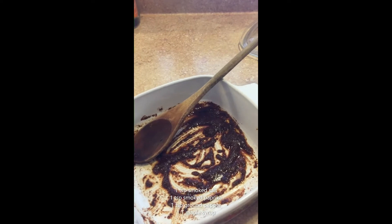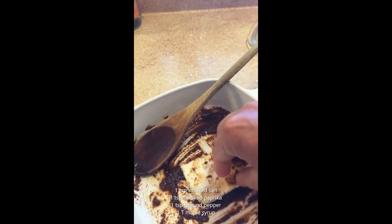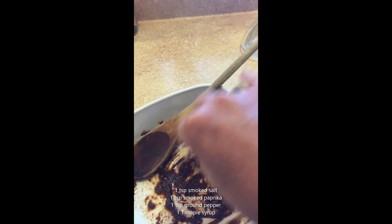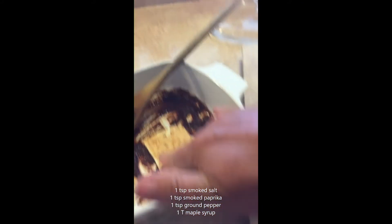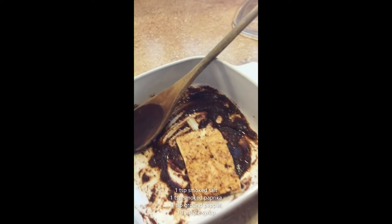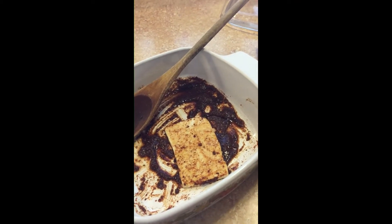I'm going to take the tofu and mush it into the marinade, making sure that flavor is all over the tofu. Then I'm going to let it sit for about an hour or so, and then fry it up in a really hot pan and I'll have myself some tofu bacon.